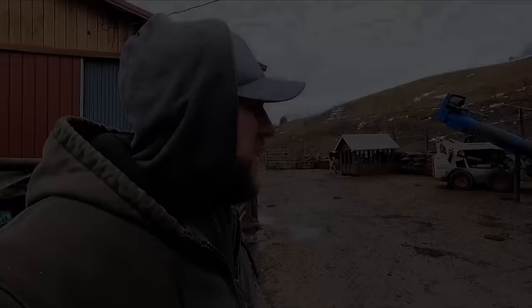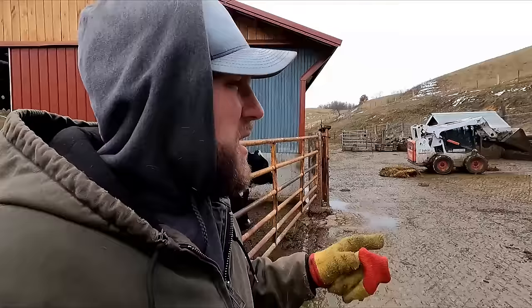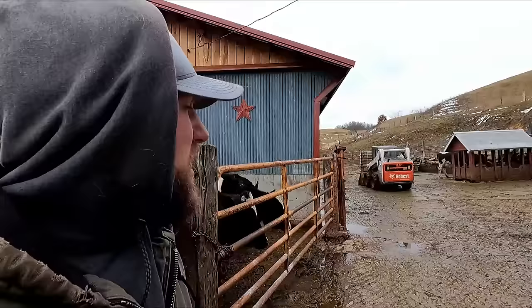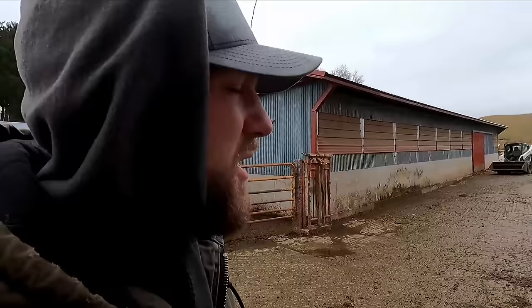We just finished letting the cows in and dad and I went through his breeding program for the next month or so, because soon he'll be going on vacation. He gave me a general idea of what cows are close and which cows will probably come in heat and need to get bred — a nice refresher on his herd breeding program. Right now he's cleaning out the barnyard and then I'm going to run the gates and let him into the bull barn so he can scrape out the alley in there.